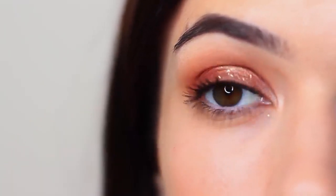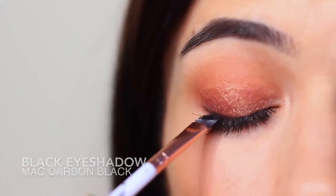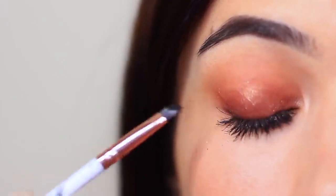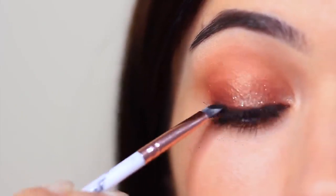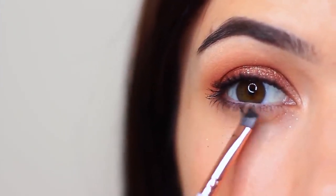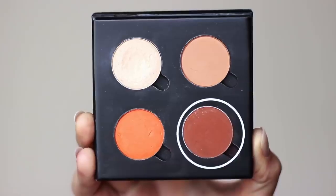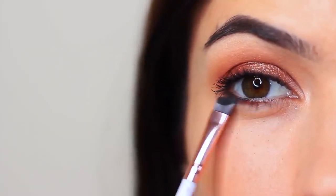Whenever I use glitter, I also like to go over my lash line with a little bit of black eyeshadow, just because the glitter sits on my lash line and it kind of irritates me a little. But if you have really good mascara and you're good at applying it, then you can skip this step. I also like to apply this just underneath the lower lashes to add some definition. However, if you wanted, you can just go in with that contour shade underneath there as well. You can use a pencil brush, a flat brush, an angled brush, or even just a Q-tip — anything that's quite small and detailed.